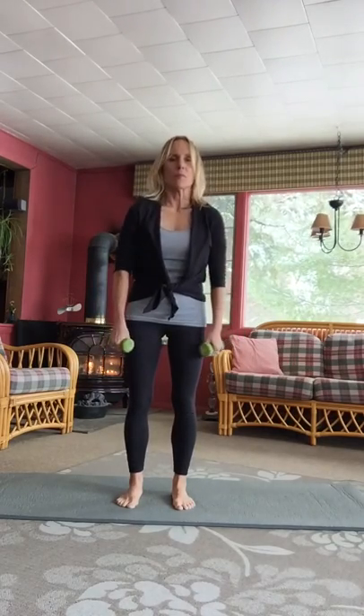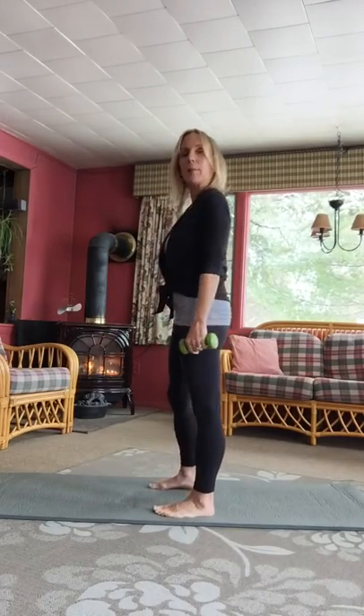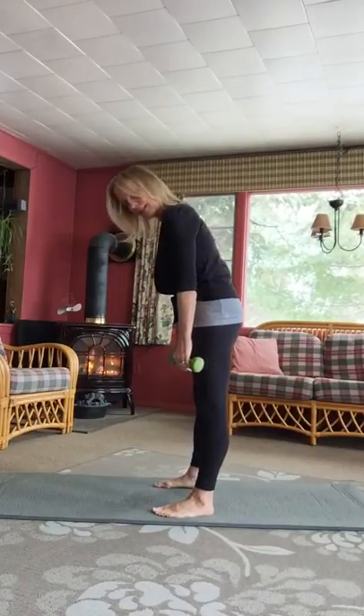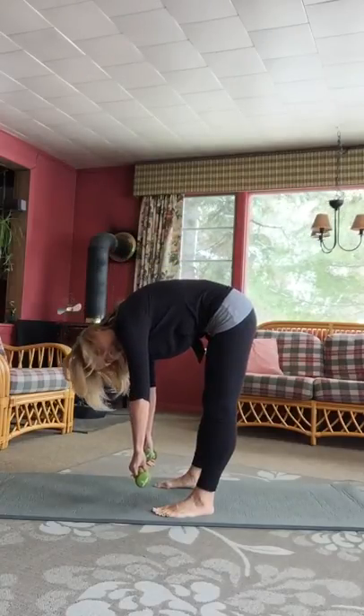Coming back up one vertebra at a time is what we look for in that kind of movement. Maybe a few shoulder rolls each way here. I'm going to show you the next roll down from the side because we're going to add an element. I'll bring my feet a little bit wider. So it's an inhale again to drop the chin to the chest and start to bend forward.